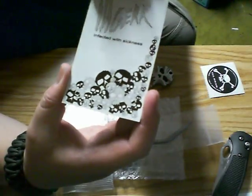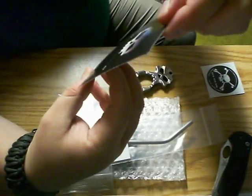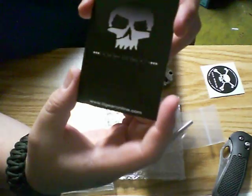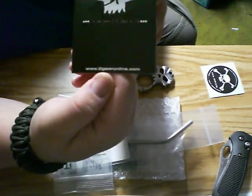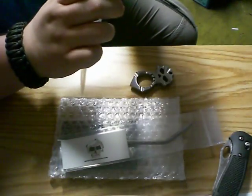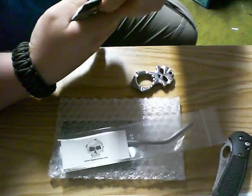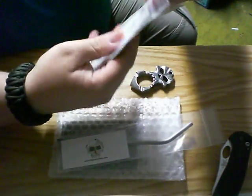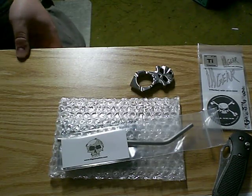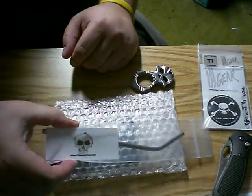There's the backer card — both sides are really cool. Let's get the website down. We'll put that back in the bag. That is really cool — thank you, Tom. Tom Wiggins over at illgearonline.com.